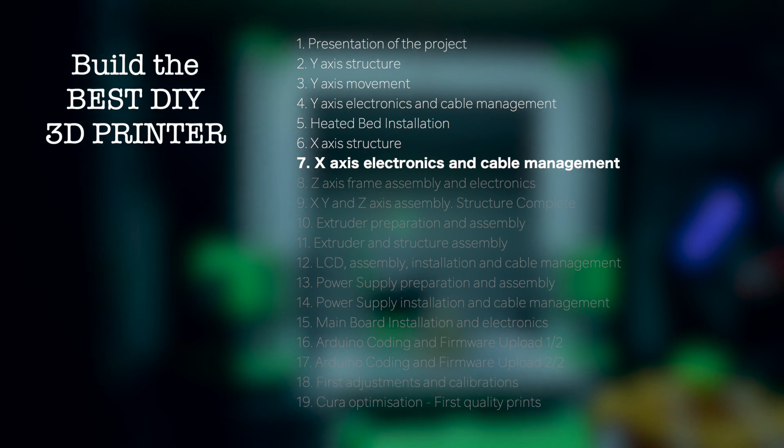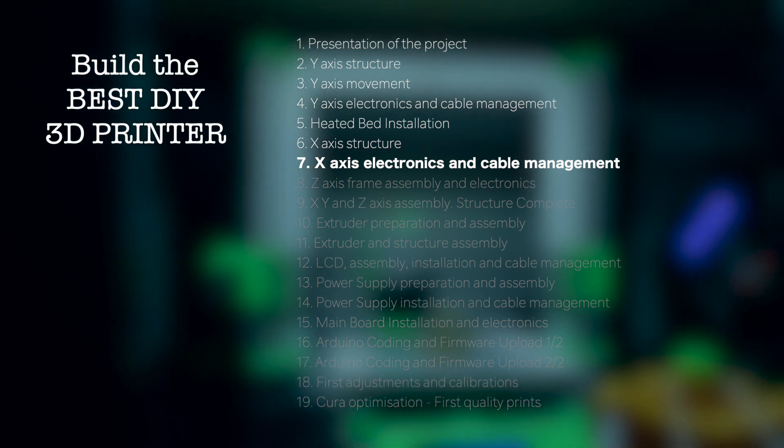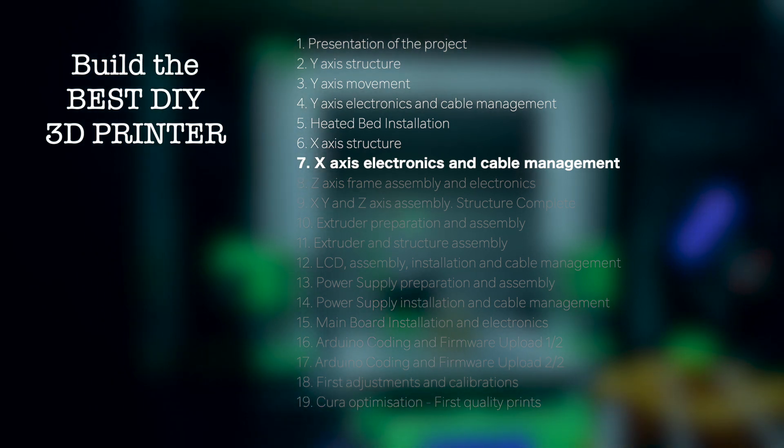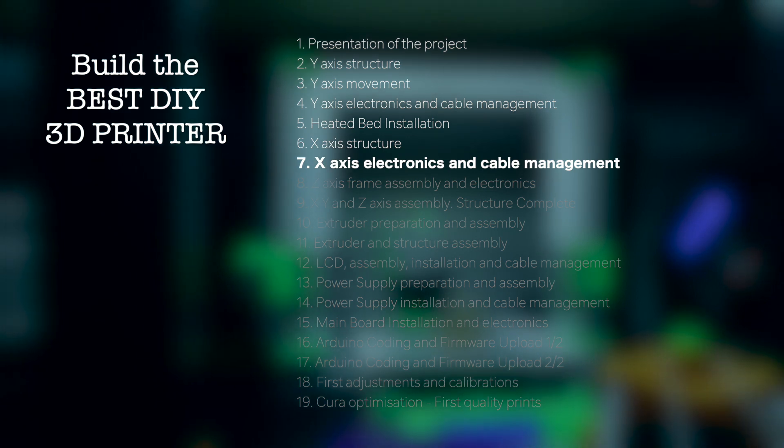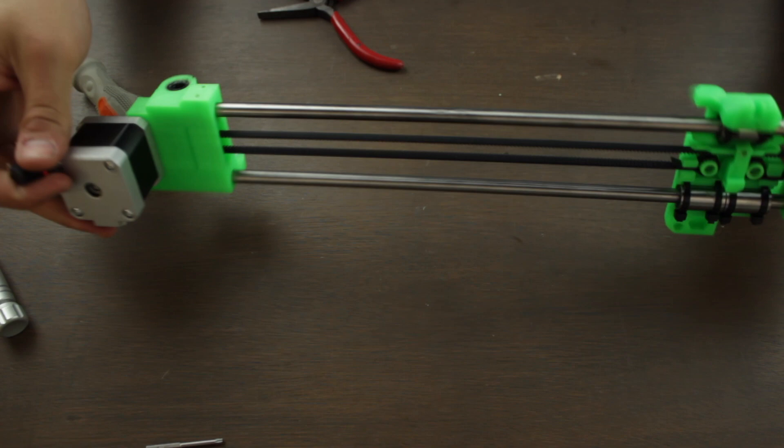Hello guys and welcome back to another video of Architects 3DP. This is the seventh episode of the Build the Best DIY 3D Printer series. Today we are going to install the X-axis electronics, finish the X-axis with only having to install the cables, and at the end of the video we'll get something more or less like this.